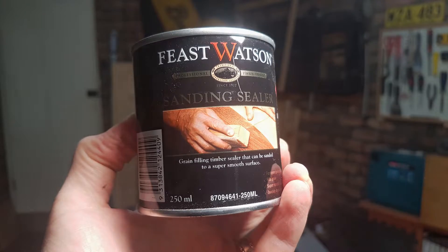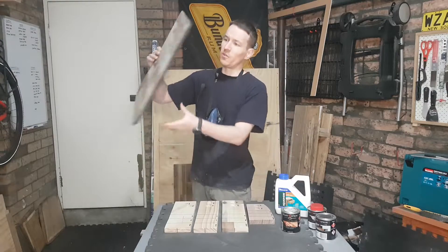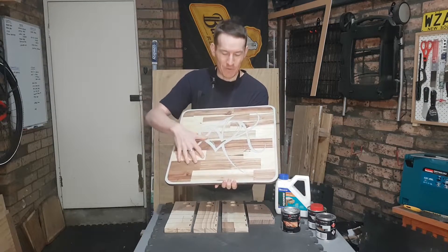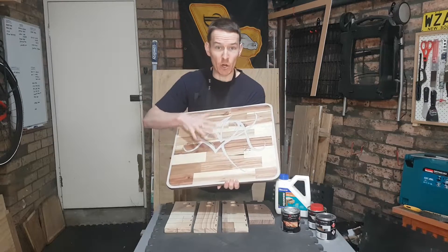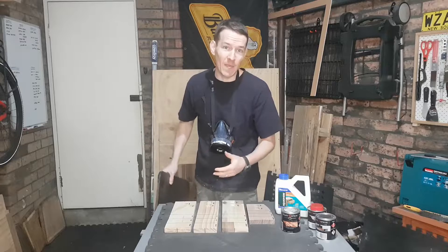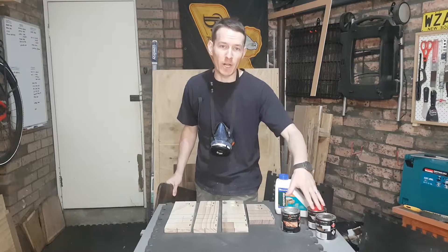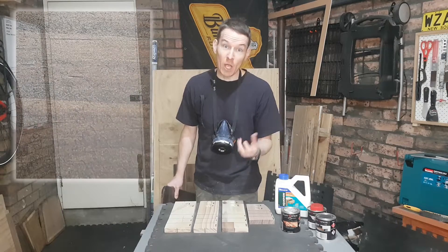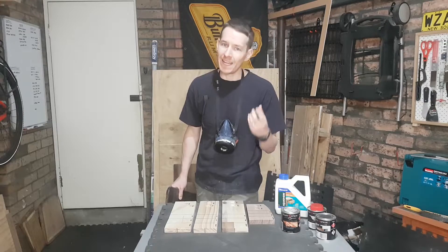The one I'm actually going to use, because it's easily available from the big box store, is the Feast Watson variety. What you're supposed to do — next week's project — is before you stain something, apply some sanding sealer, which I've actually already got all over this design here, to help give you a better, more even coverage so that the stain doesn't come out all blotchy.